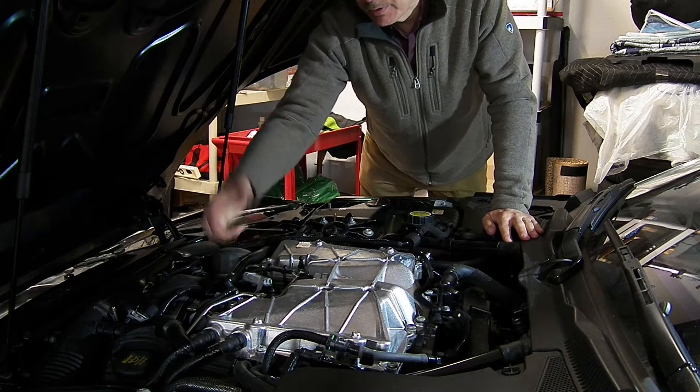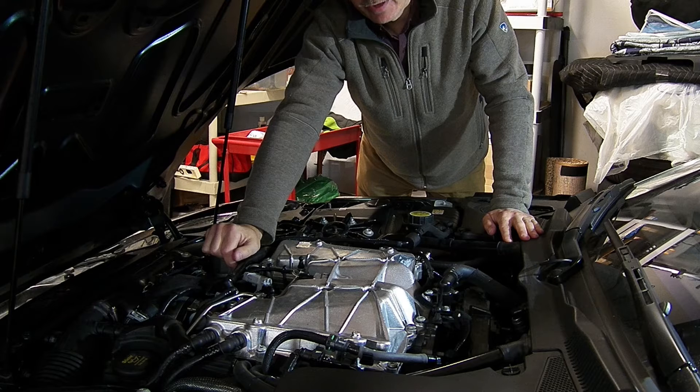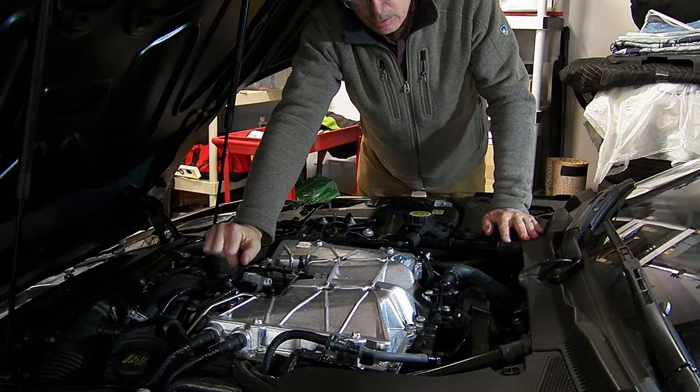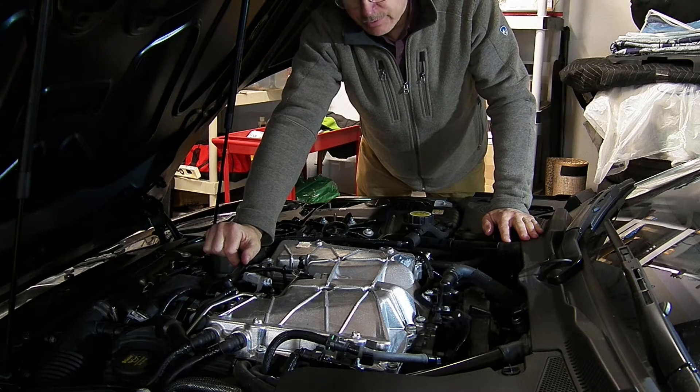And that does contribute to a lot of fouling on the back side of the valves. So I'm going to show you where I installed oil catch cans in these two ventilation hoses.